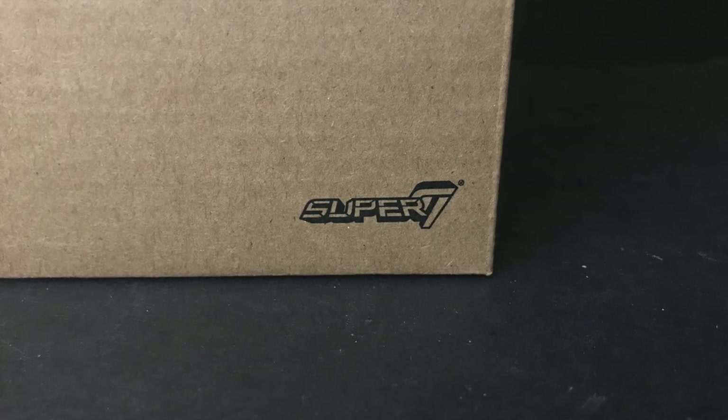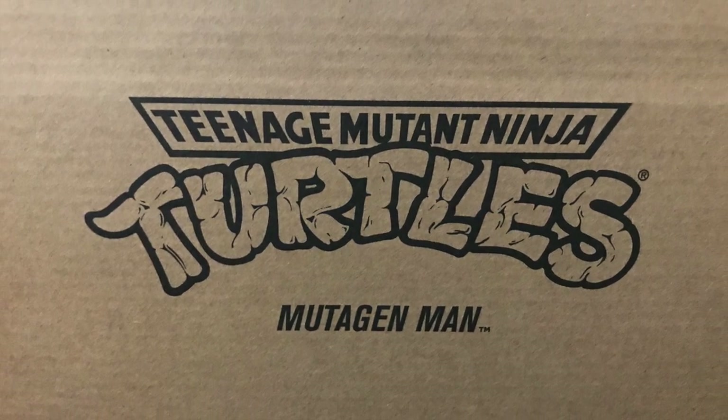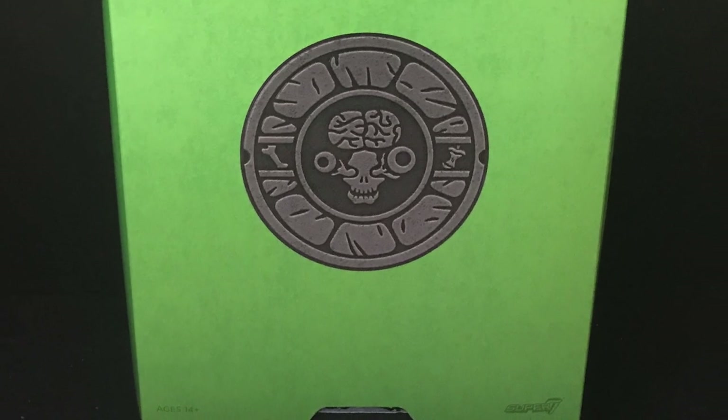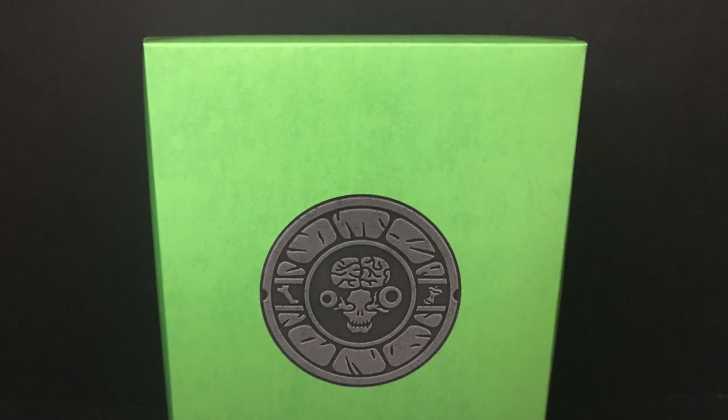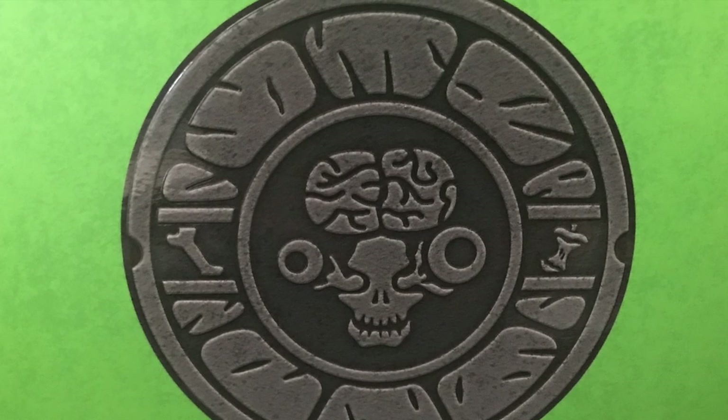Super 7 right there on the packaging. Teenage Mutant Ninja Turtles Mutagen Man stamped right on the front. It's just a cardboard box on the back with a couple of barcode things. Once you get it open you start to see all the cool stuff — you got the Mutagen Man symbol right there on like a turtle shell manhole cover kind of thing.